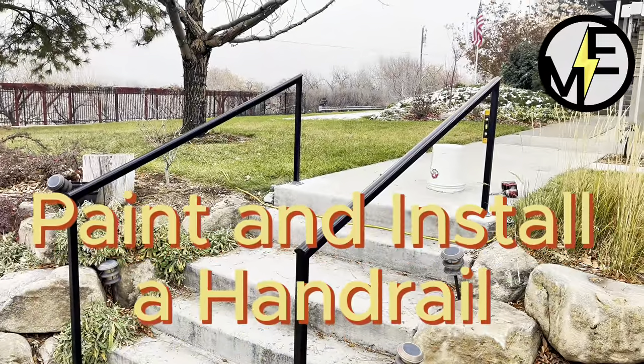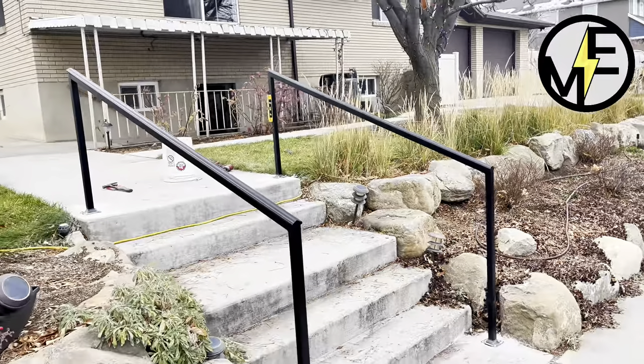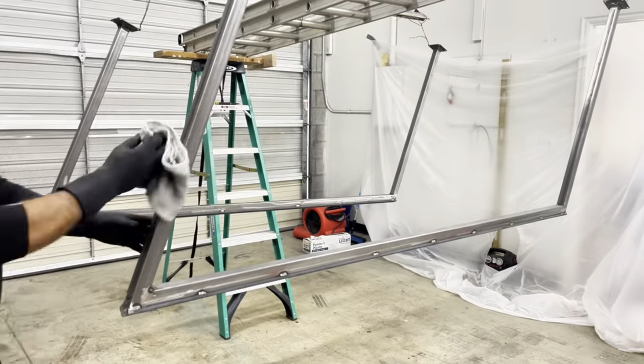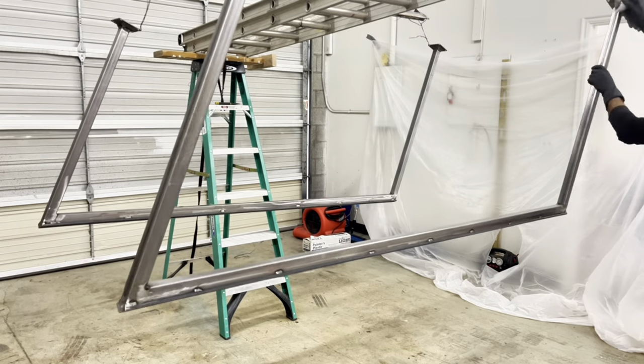Hey, Matt here with Mr. Energy, and today we're gonna be painting and installing our handrails. This is part four of our four-part series, finishing it out here.